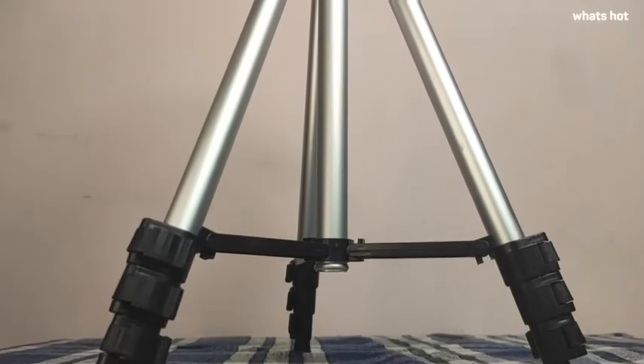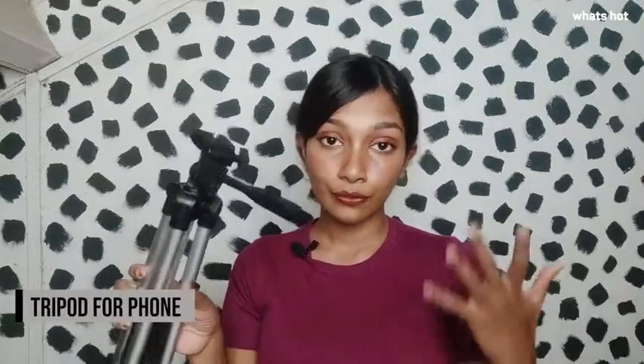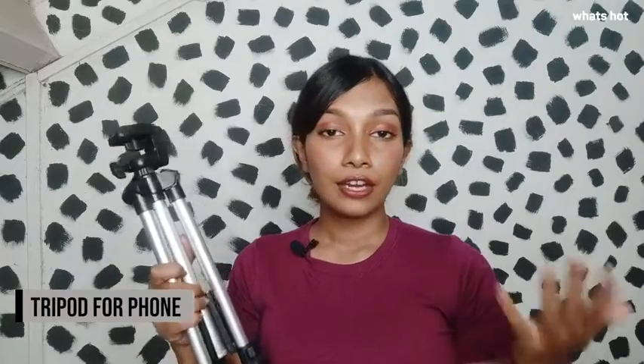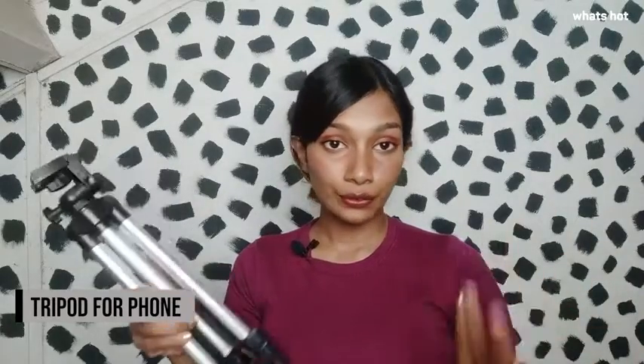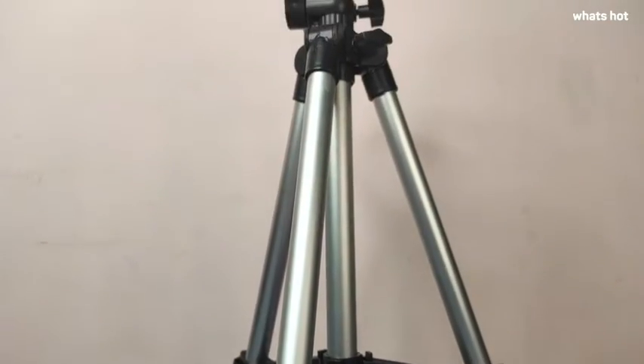Hey everybody, in today's video I'm going to be talking about this pro smart aluminum tripod. This tripod is going to help hold your phone when you are recording videos or clicking photos of yourself, and it's going to make it easy for you to create content. Now let's talk about the features of this tripod.